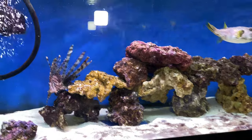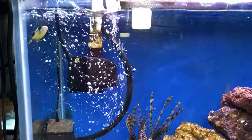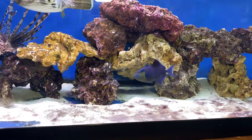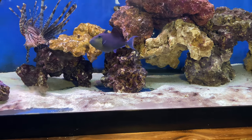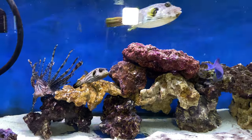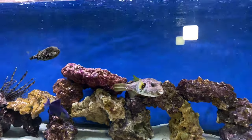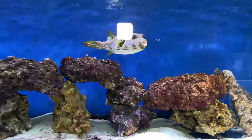The titan trigger is not going to be a cool guy — he's going to be an absolute beast. The niger trigger, on the other hand, is to me one of the most passive triggers to own, kind of docile compared to all the other triggers I've ever owned. But let's go ahead and feed these guys — we've done enough talking. Let's feed them, move our lionfish over, and see how he looks in the new 225.